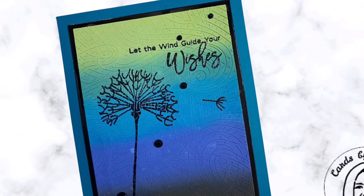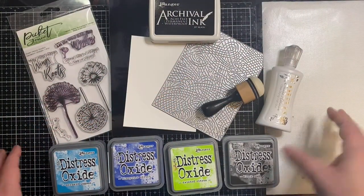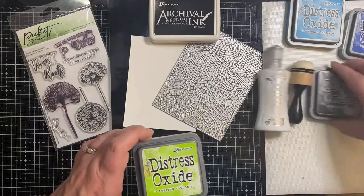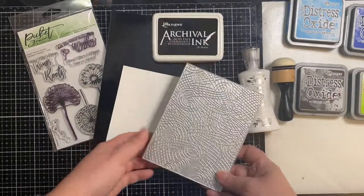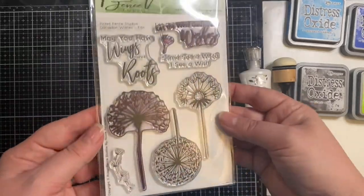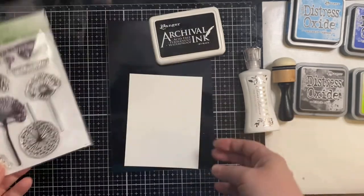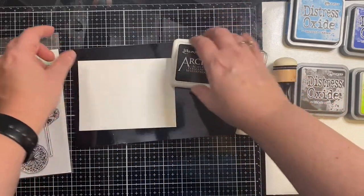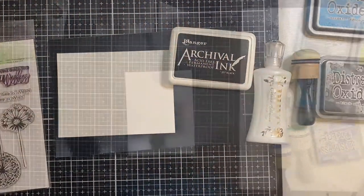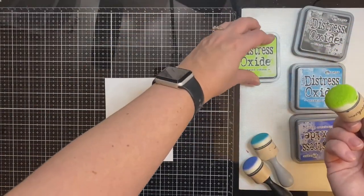Today I'm excited to share this card that I made with an ink blended background. For my ink blending I'm using distress oxide inks in mermaid lagoon, blueprint sketch, twisted citron, and black soot. I'll also be using the Hero Arts background die called the lines and swirls texture fancy die, and the Picket Fence Studios dandelion wishes stamp set, which has several different sentiments. I'm also using Neenah solar white 80 pound card stock for ink blending, glossy black paper for a frame, Ranger archival ink in jet black, and clear embossing powder.